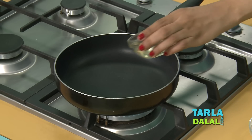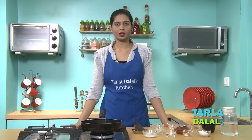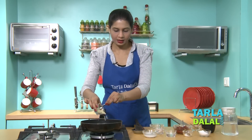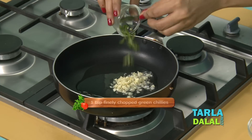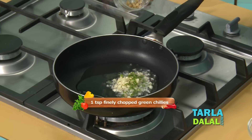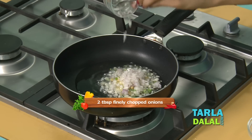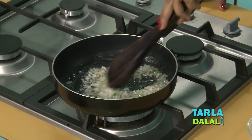So now let's start making the Shazwan sauce. For that we'll heat some oil in a broad non-stick pan — make sure it gets really hot before you add the remaining ingredients. To this we'll add some finely chopped garlic, some finely chopped green chillies, some chopped ginger, some finely chopped onions, and we'll sauté this on a medium flame for 1 minute.